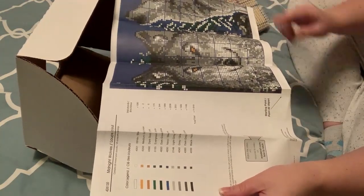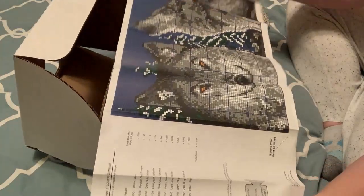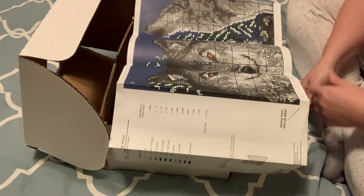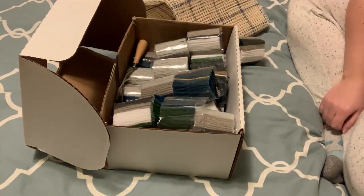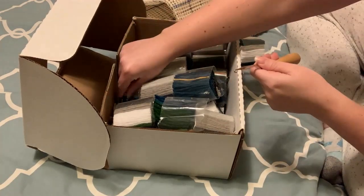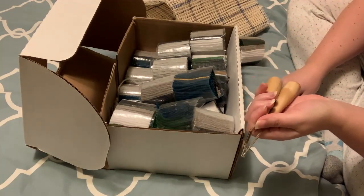I decided that I will start with this wolf first, and then later I will do the second one. When I got this kit, I really thought it was only gonna take a few hours or a couple days, and I would be done. Unfortunately that was not the case — it really is a very slow process. I think it's gonna take me at least a hundred hours to finish this piece.